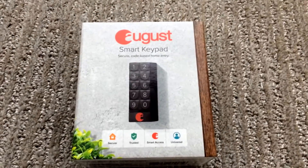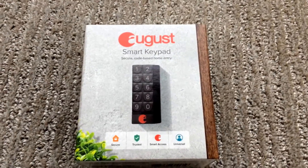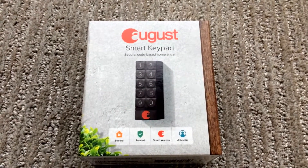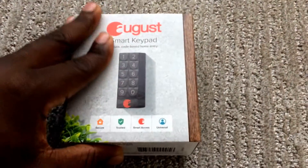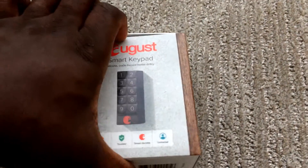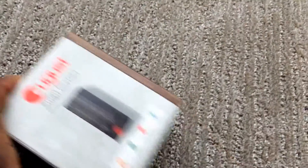I just received my August smart keypad. I'm going to be pairing this with the first-generation August lock, and this is basically a quick install and review.